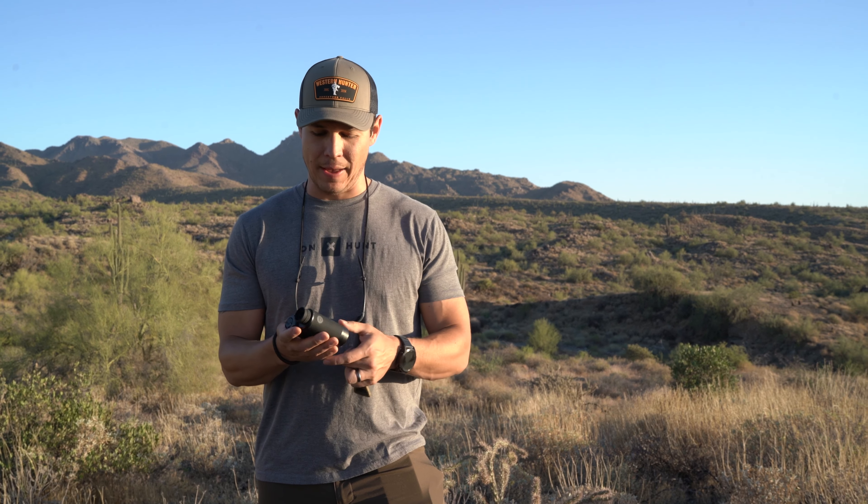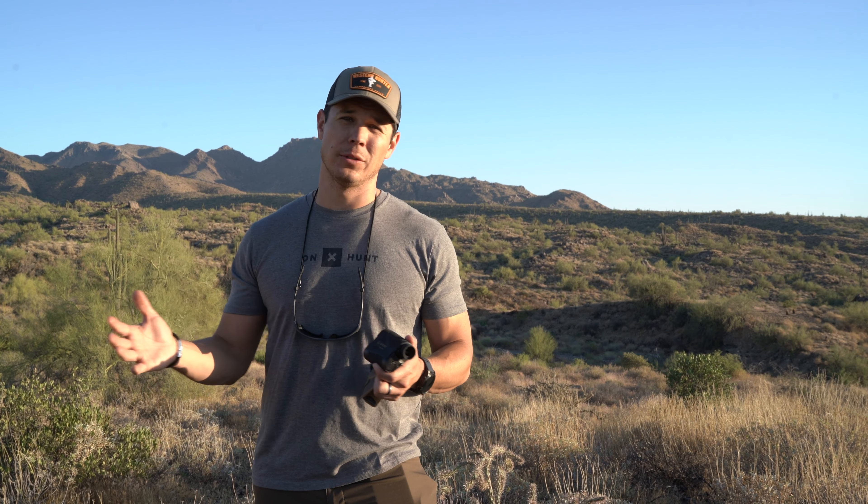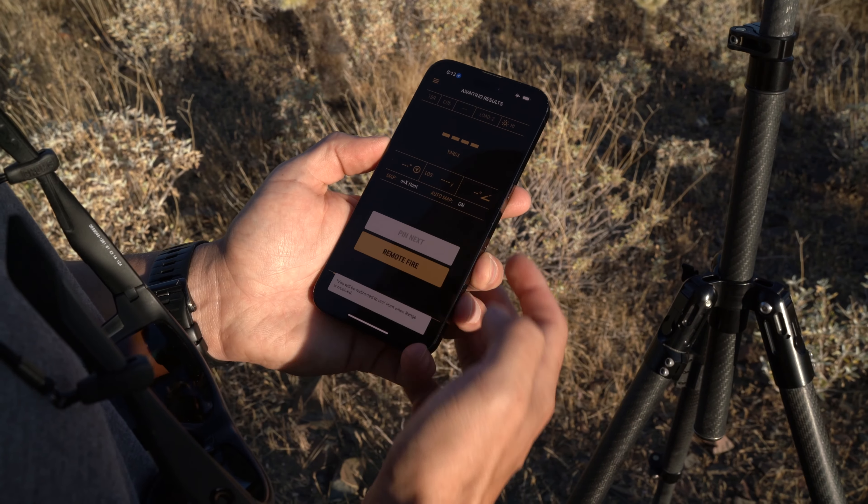This unit is pretty sweet. I've had it for maybe a month or more now, and I've had a good opportunity to test it in a number of scenarios. Today we're going to be showing you one of the coolest features, which is its pinning feature.